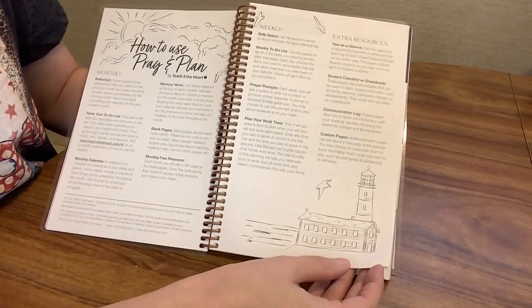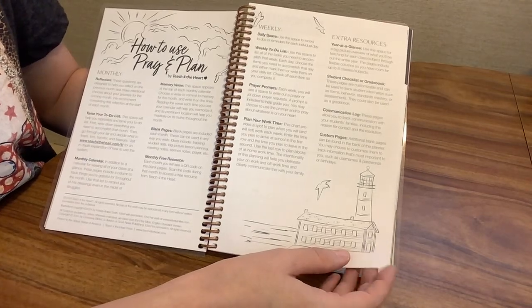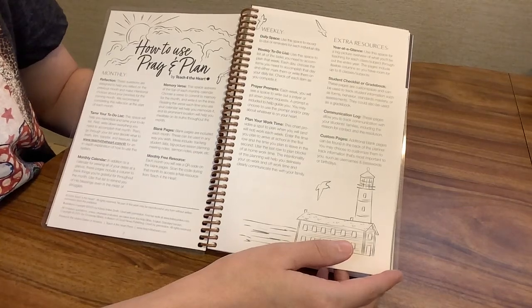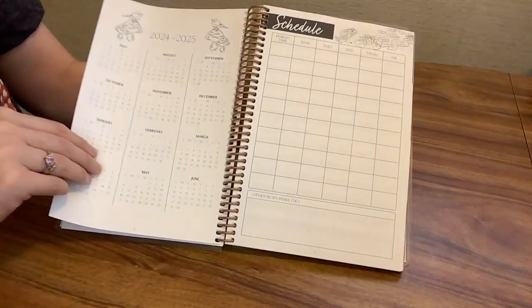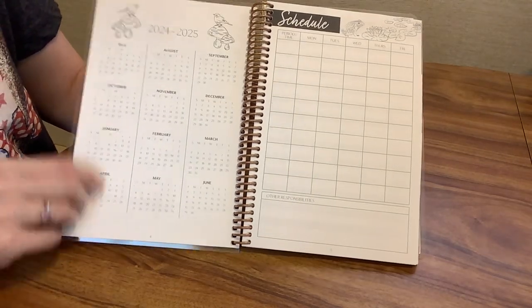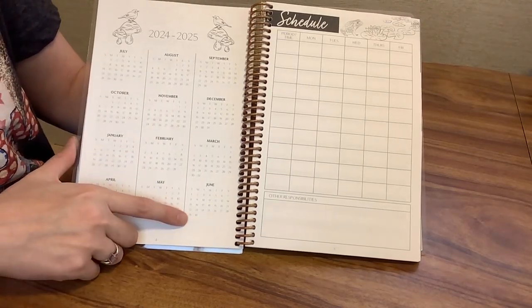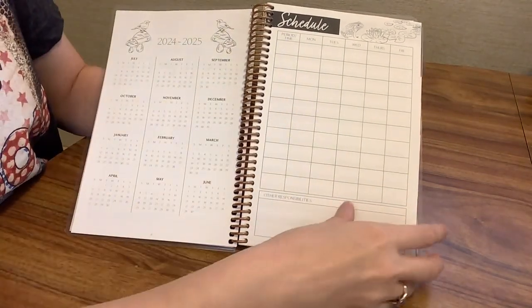Some extra resources included: a year at a glance, a student checklist, your grade book, a communication log, and some custom pages — blank pages you can customize any way you choose. This planner starts in July 2024 and goes through June 2025, so it's an academic school year planner.